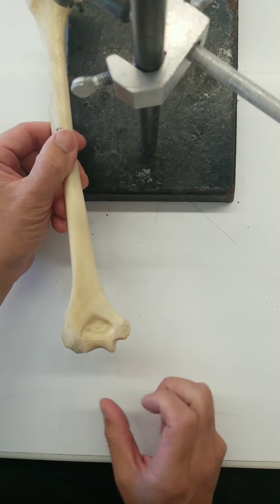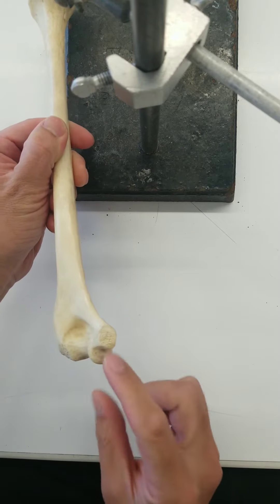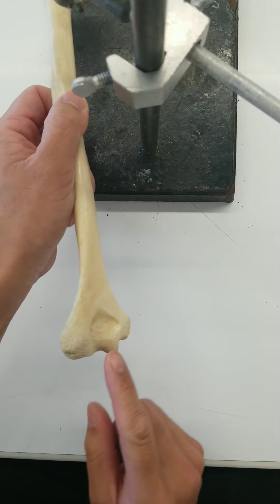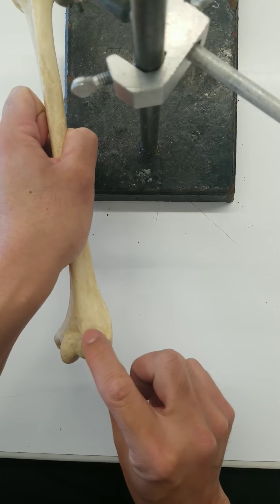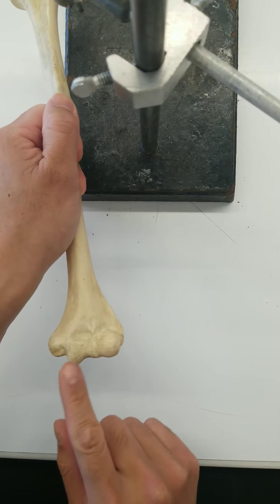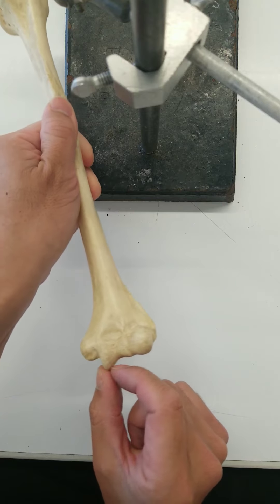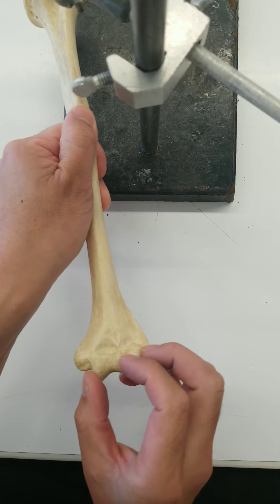On this side, we've got epicondyles and condyles. This region where the condyle is — this is called the trochlea. It's like a pizza cutter. And then this is the capitulum — it's this rounded head. Cap means head, so capitulum is the rounder one. Trochlea means pulley; it is round but it's sharper, like a pizza cutter. So trochlea, capitulum — this is the condyle.